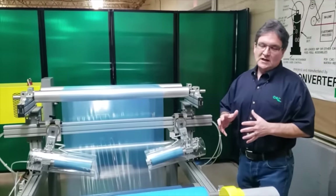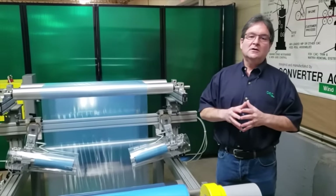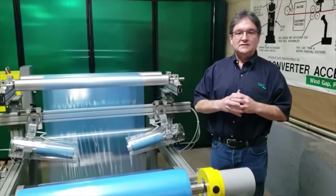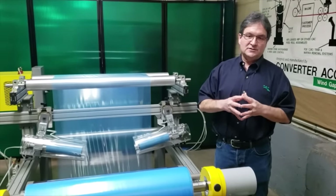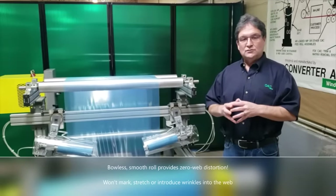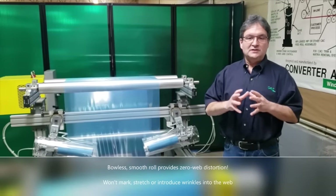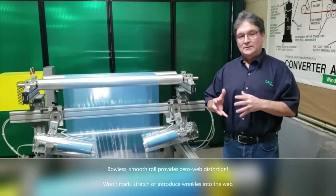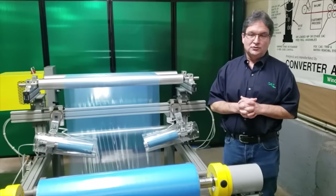The Wrinkle Stop is a linear, no-bow, smooth-surface anti-wrinkle roll. What we've done is created the perfect situation for taking wrinkles out of material. There's nothing built into this roll — no grooves, no bow, nothing that can distort your material in order to take the wrinkles out. As far as your web is concerned, it's just like any other idler roll in your machine.